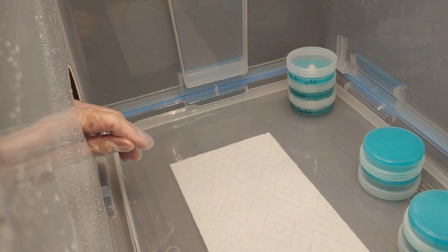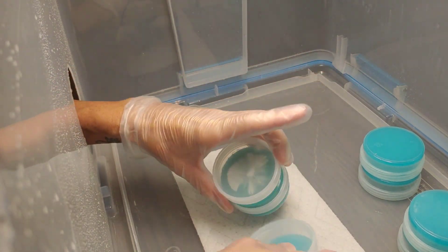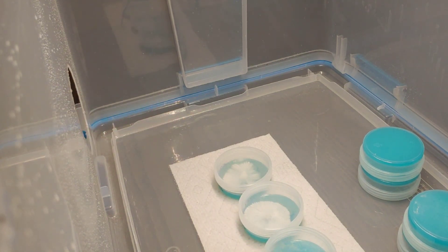And that's it. I just wanted to show you the progress and I will show you also a time lapse of these growing right now.